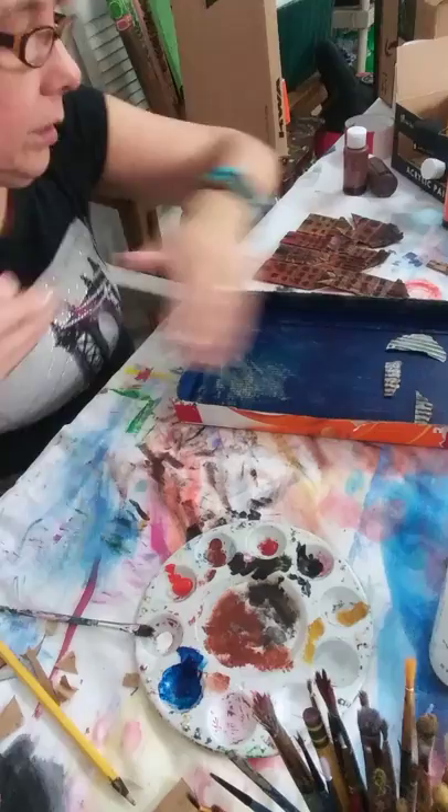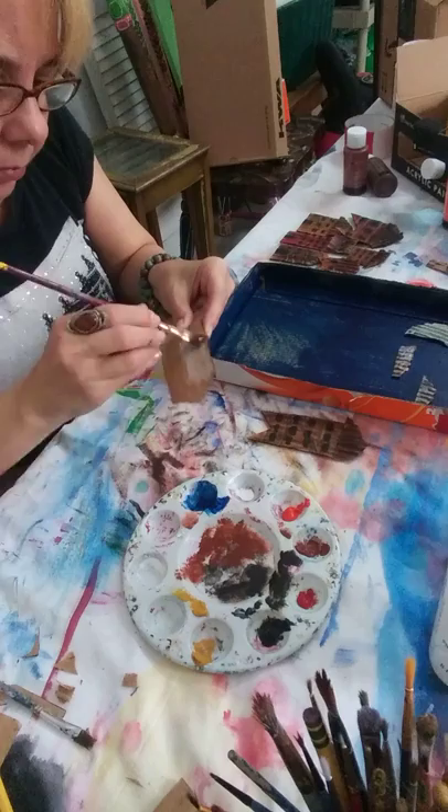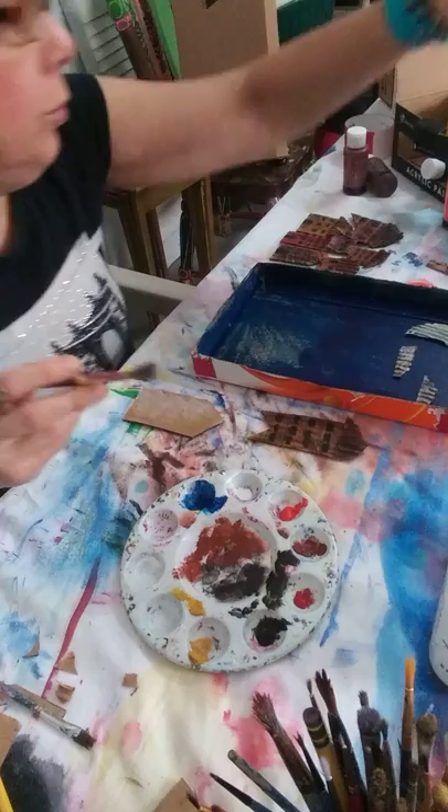I'm so excited. I've never done this project before, so this is all experimental for me too. So here goes nothing — our little village is going to be fabulous. I need more glue. Pour it there.